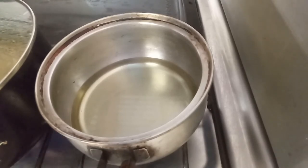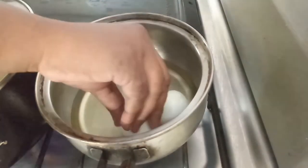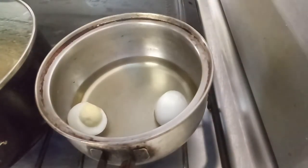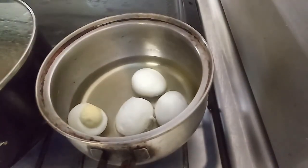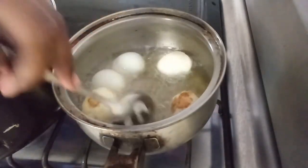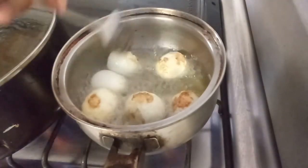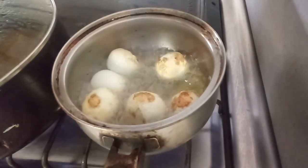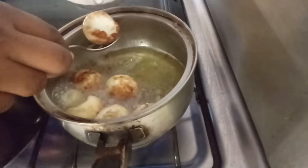So guys, I have some oil in my pot. Some people like the eggs plain but I like them fried, so I'm going to be frying my eggs. Go in and turn your egg — it will start to stick to the bottom. When your egg is finished frying, rest it on some paper towel.